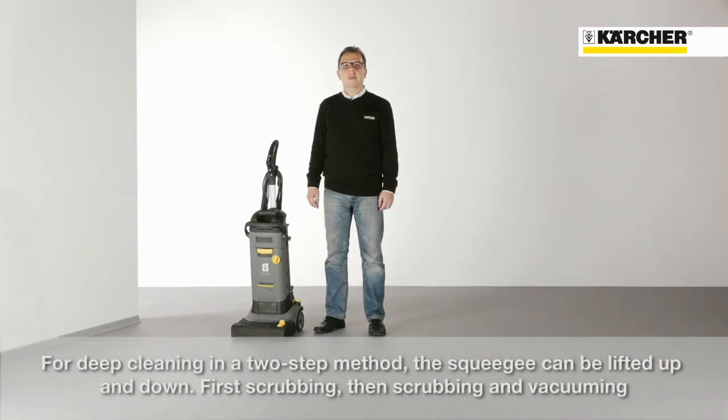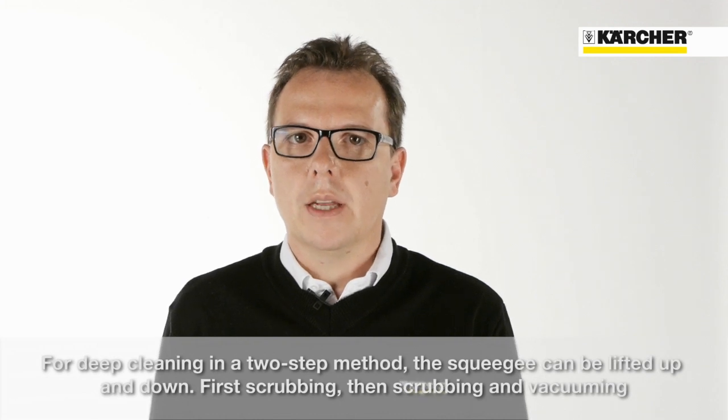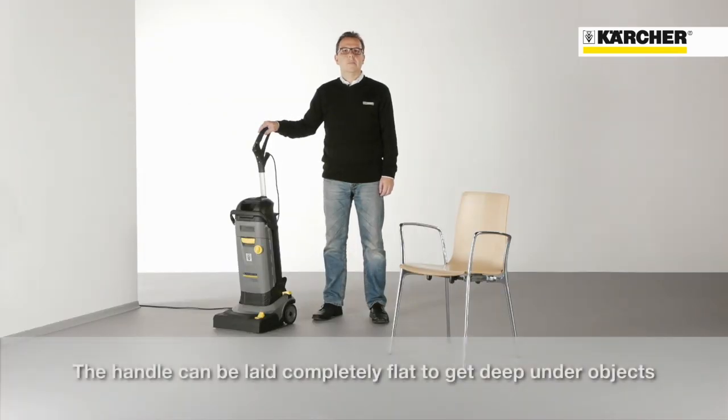For a deep cleaning in a two-step method, the squeegee can be lifted up and down: first scrubbing, then scrubbing and vacuuming. The handle can be laid completely flat to get deep under objects.